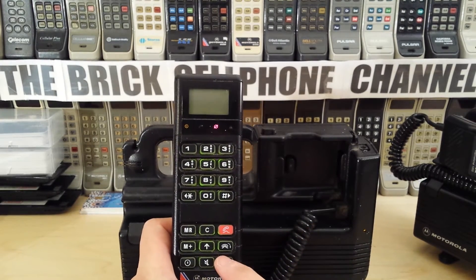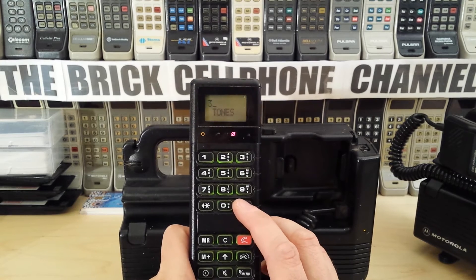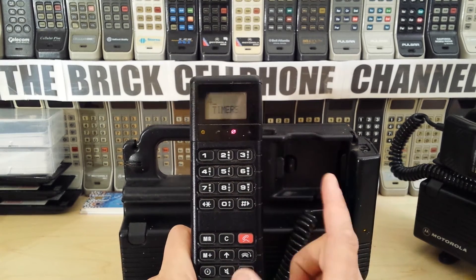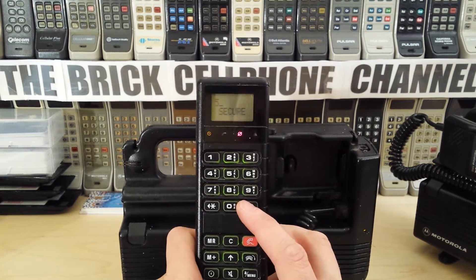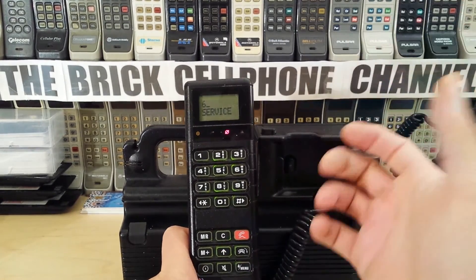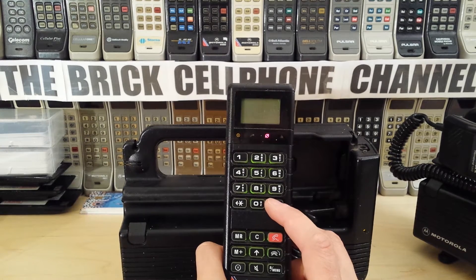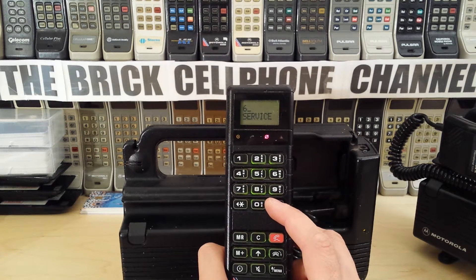Going through the menu — you just hit the menu button and you get the menu. This is actually very similar to the Microtac 9800X, which I have quite a few of and need to do a video about. If you had one of these and later upgraded to a Microtac, the menu was very similar. There are a grand total of seven different menu trees: General, Call, Tones, Timers, Secure (security settings), Service, and Transp.